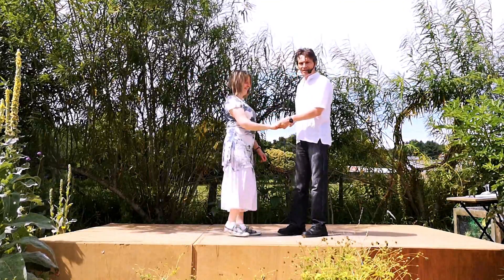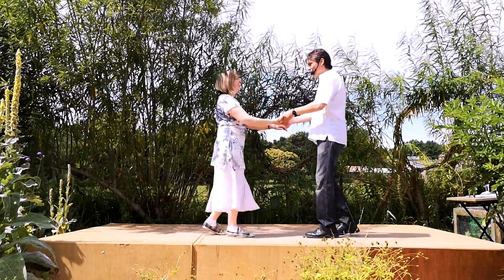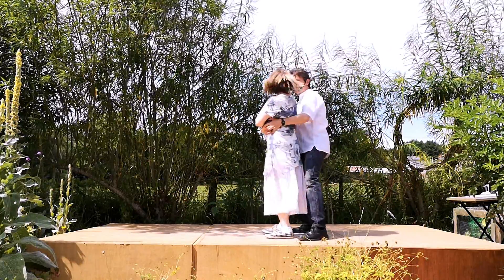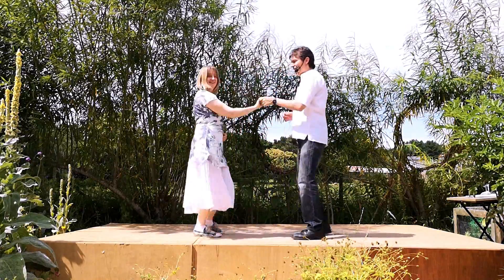So let's do it to a count. Here we go — five, a six, a basket peekaboo. We go back, wrap, look, look, look, over, extra turn, face, return and back.